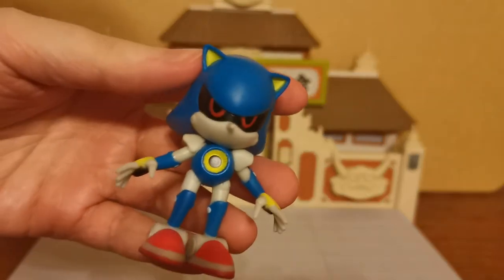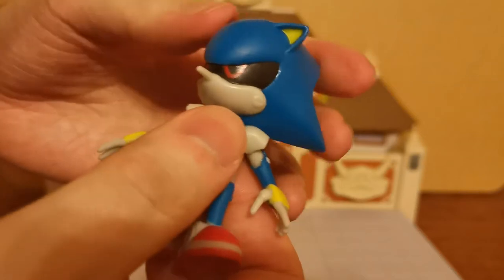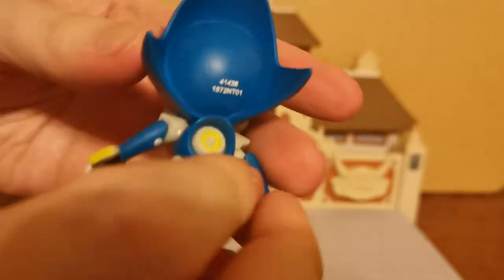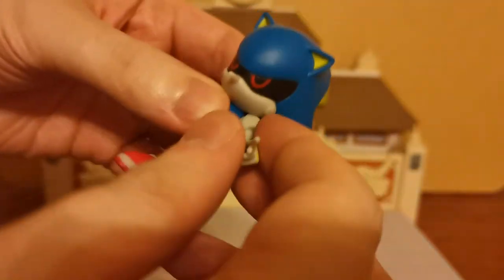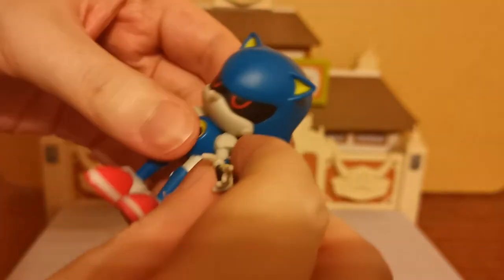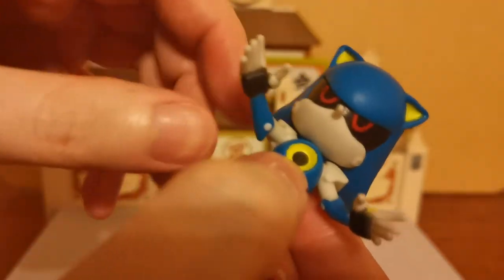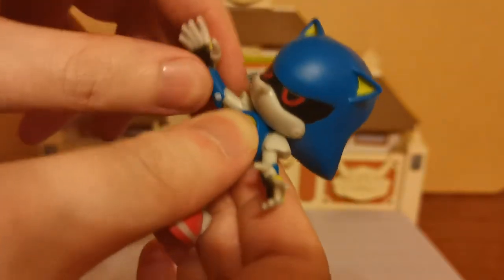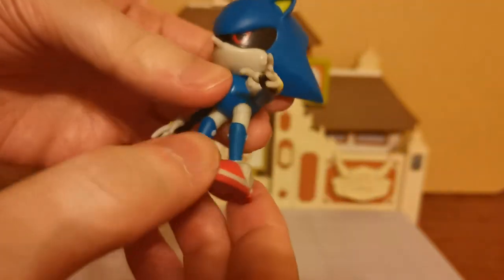But now we have Metal Sonic in all of his glory. Let's look at the articulation first. The head does move, but just barely because the shoulders are kind of latching onto the side. The paint work looks fine all the way around in terms of movements. The shoulders are kind of preventing them moving a little bit. I'm not even sure if the arms move up and down — yeah, they do. They are on a ball joint, you can kind of see the ball joint just in there, but the shoulder is really kind of preventing that movement.